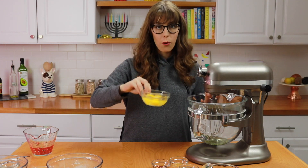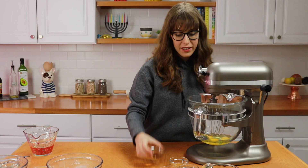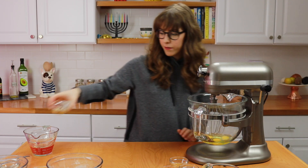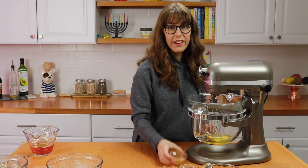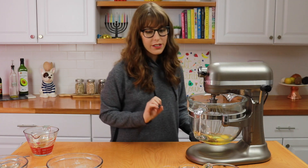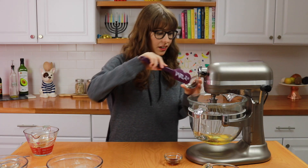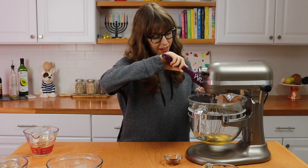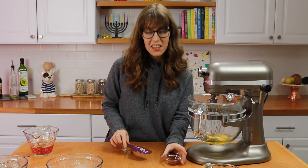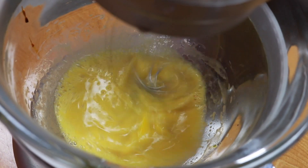I'm going to add some oil, eggs — make sure your eggs are at room temperature, it's very important when you bake — some maple syrup or you could also add just more granulated sugar, apple cider vinegar. I know it sounds weird to put into a donut dough, but it's going to make the dough taste great. I also have some molasses to make the dough taste even better, so don't leave it out. And lastly, we need some vanilla extract. Mix this until everything's combined for about a minute.